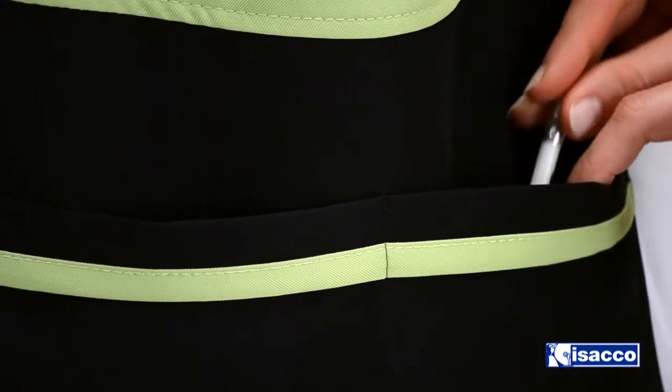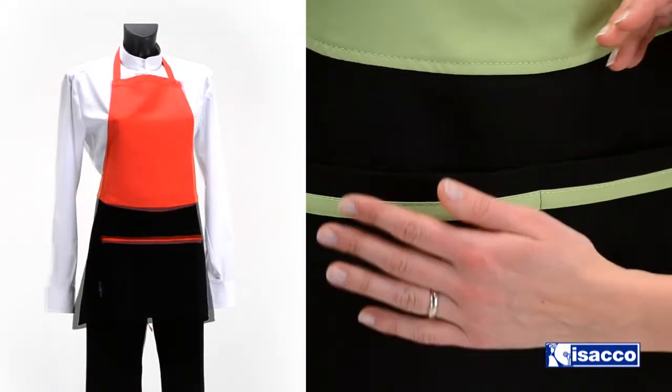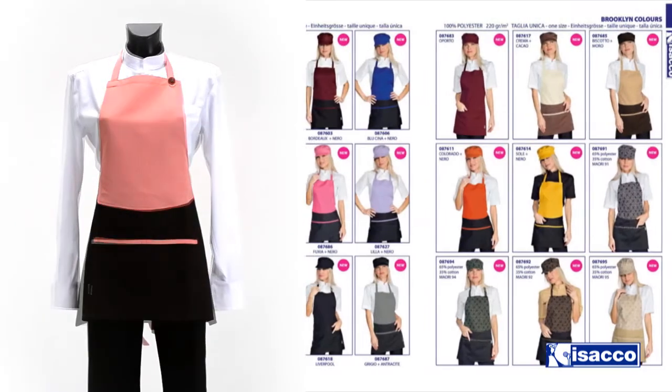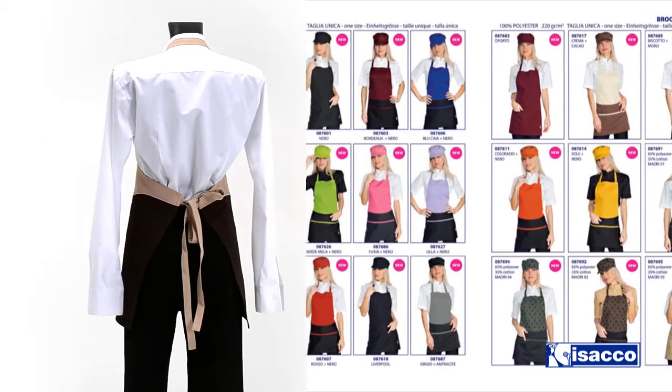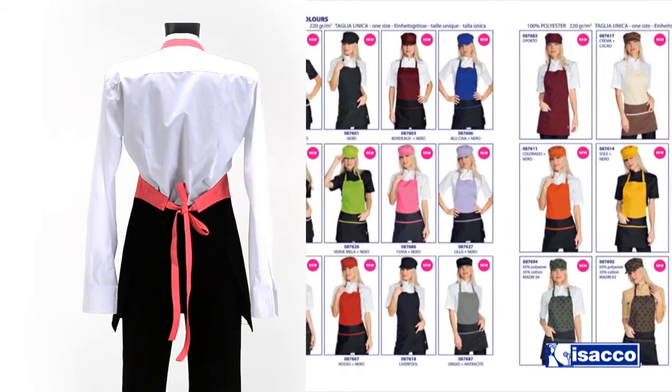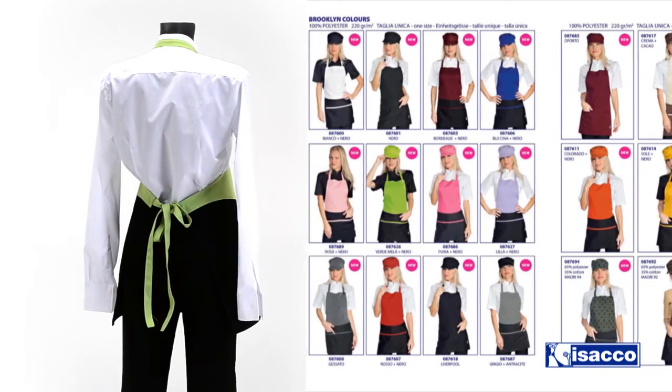The big central pocket, divided into two parts, is very useful because you can put in everything you need during your service. Available in 21 colors, which suits every location. With the Brooklyn apron you work better, you look impeccable, and you can spare money.